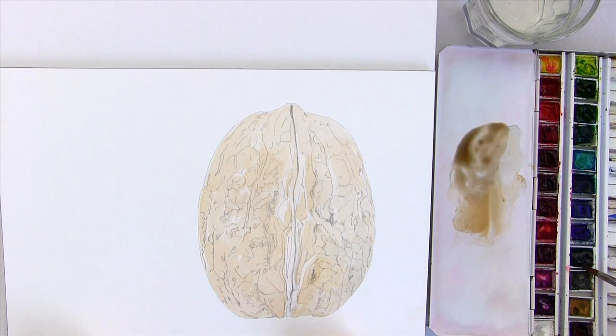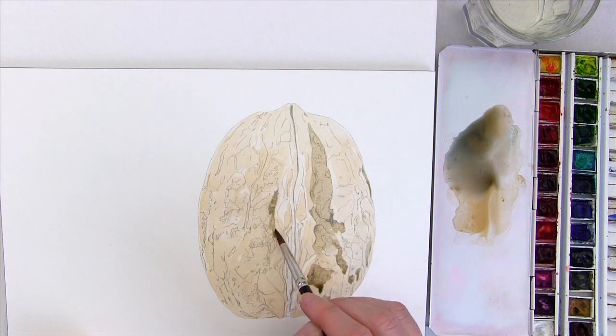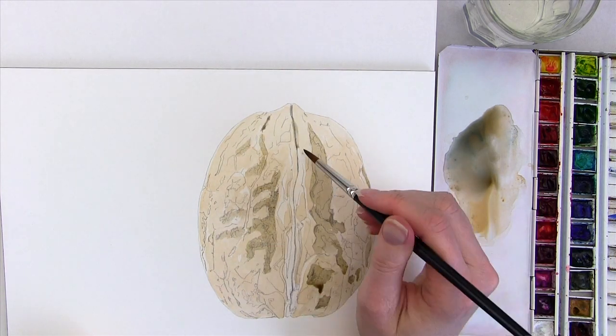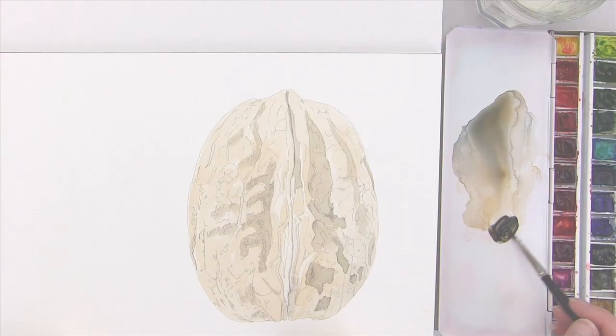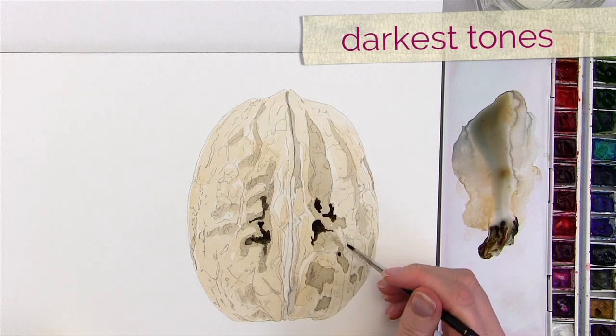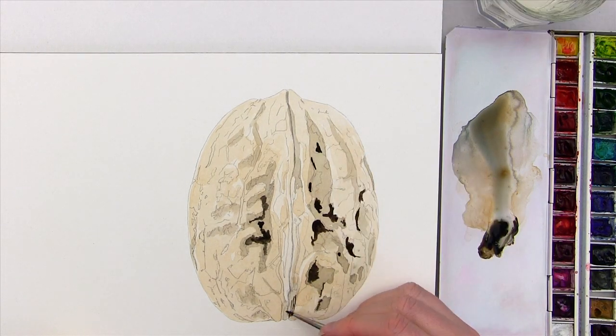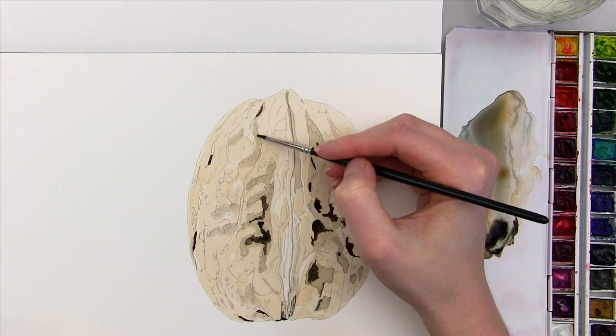Then, so that I could start to see the broader shapes of shadow within the walnut shell, I applied a slightly darker wash to the main shadow areas, which starts to give the walnut a little form. Next I go in with my small brush and a super dark mix to pick out the darkest tones, using my drawing as a guide and carefully checking my reference photo.